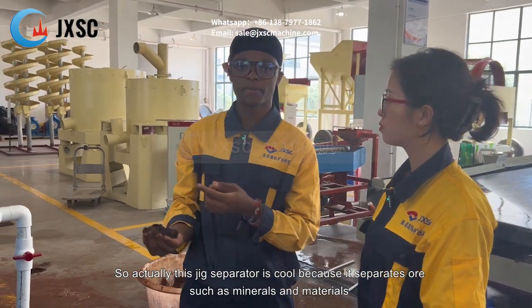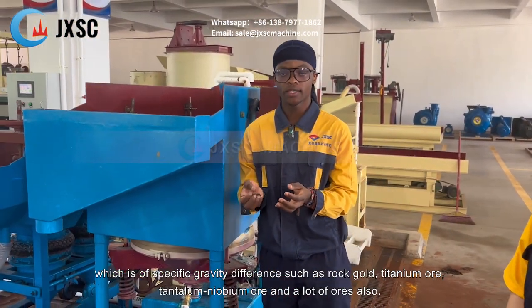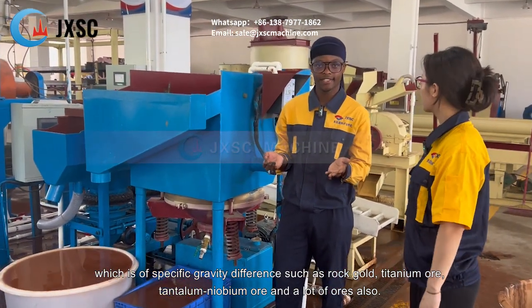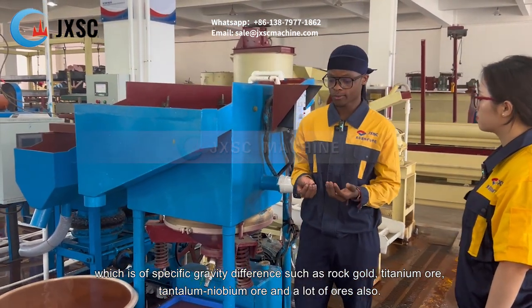The jig separator is effective because it separates all sorts of minerals or materials with a specific gravity difference, such as rock gold, titanium ore, niobium, and a whole lot of other minerals.